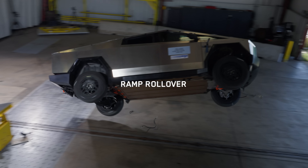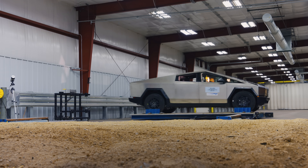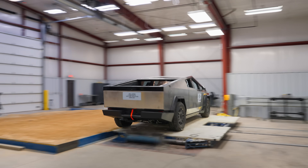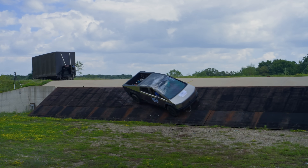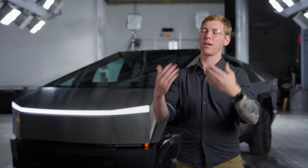The first is a ramp rollover. Next is a curb trip rollover, where you go laterally towards a curb. The next one is similar but instead of a curb, it's a soiled ditch. Finally, the last one is a big ramp ditch where you drive down at different speeds. We test until failure, and we keep increasing the speed until we get a rollover.